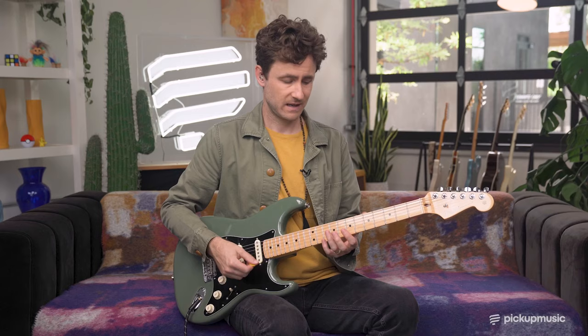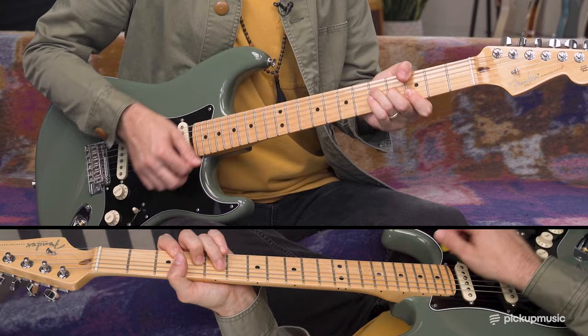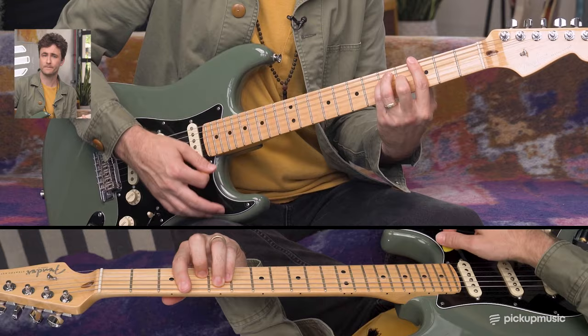Tip number three: keep your hands and your wrists nice and relaxed. He could really dig in when he needed to, but for his rhythm playing especially, a lot of times he had quite a light touch. Tip number four is optional, but try to use your thumb whenever possible. This allows you to access certain embellishments when you're playing, especially in an E shape. That type of move is just not possible to get the same exact sound if you just do a normal bar chord — you can start to get that flat seven in there.